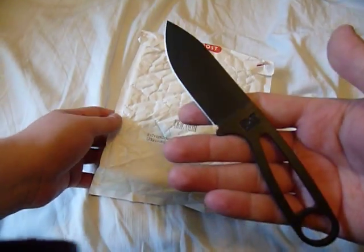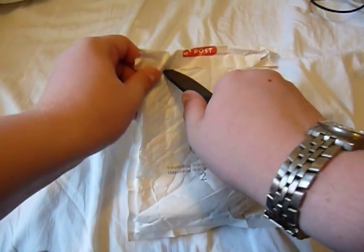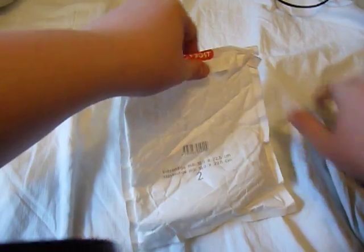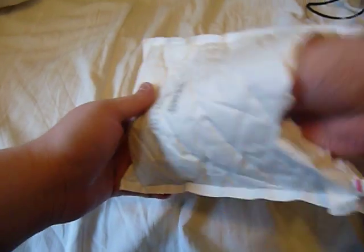I'm going to use my SK bar to open this sucker up. This package came all the way from Denmark, so it came a very long way, and only took a week to get here. I think that's kind of insane.